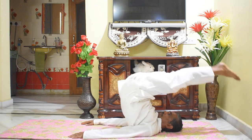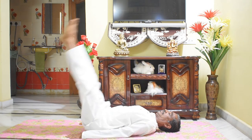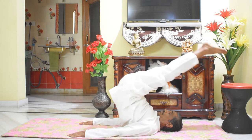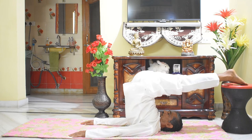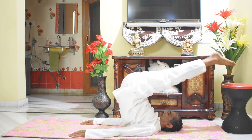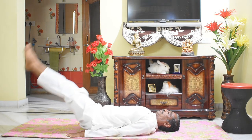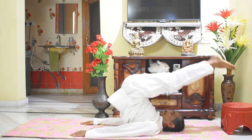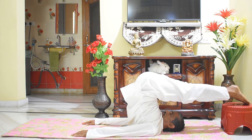Now let us see how it can be done with the help of a chair or stool. Use a chair or stool of suitable height as per your capacity to rest on it. As your capacity increases, you can reduce the height of the stool over a period of practice.